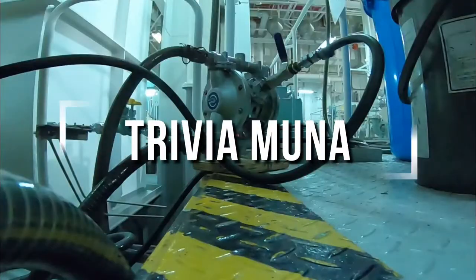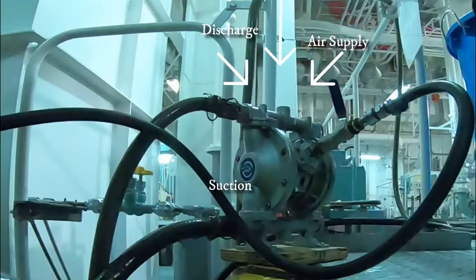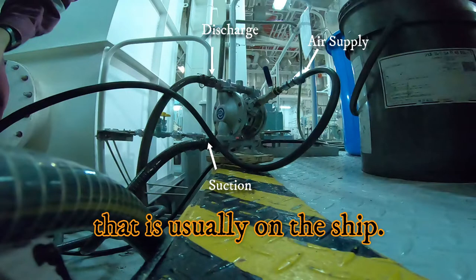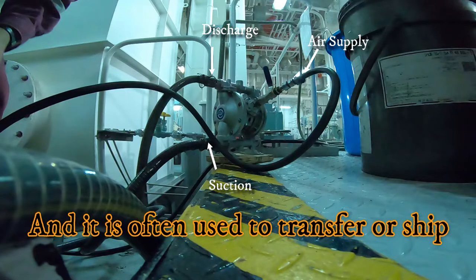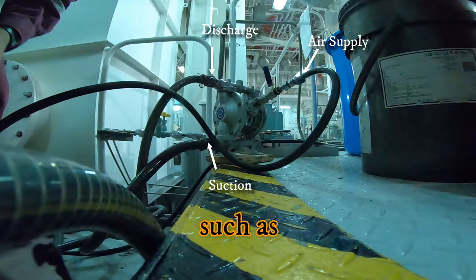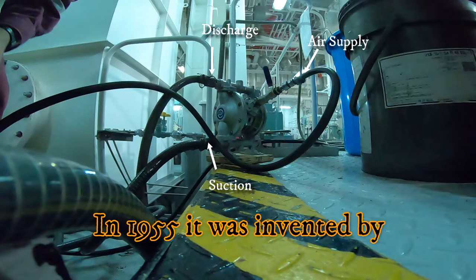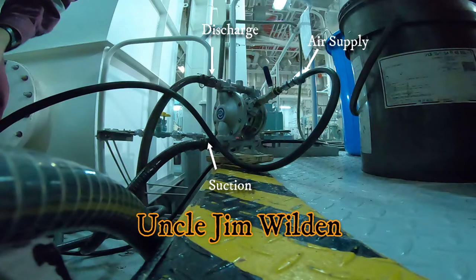Trivial lang mga kaibigan. Alam nyo ba kung anong tawag dito? Ang tawag dito is Weldon Pump. Nakakaraniwang meron sa barko, at madalas na ginagamit ito sa pag-transfer o pag-ship tulad ng tubig, langis, kemikal, at any liquid material. Noong 1955 na inimbento ito ni Uncle Jim Weldon, kaya siya tinawag na Weldon Pump.